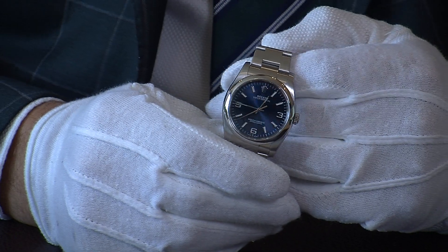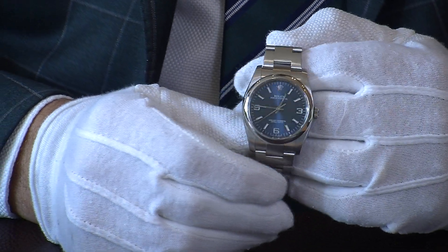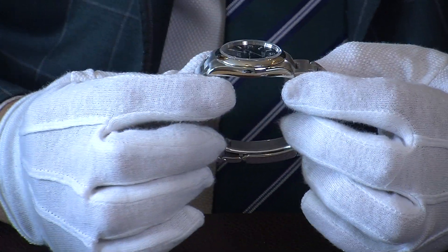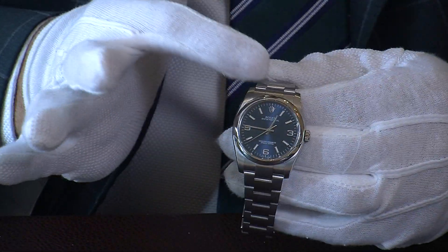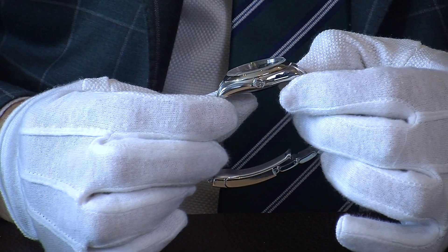It's made from what Rolex call 904L grade stainless steel, manufactured in-house. The look of the watch is all polished stainless steel — you can see on the side of the case, on the domed bezel, and likewise on the sides of the case throughout.